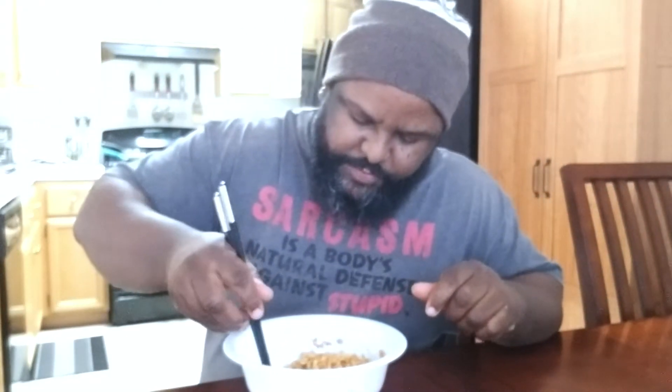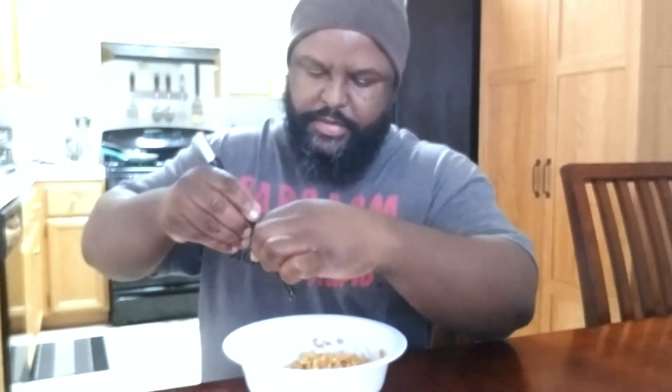I grabbed a green onion! Let me try again. Crisscross. Dang it. Crisscross again. One green onion and one noodle. This sucks. I'm going to try to grab some eggs. Struggling, man. Struggling. I think I just rubbed some Tapatio off my nose. Good job, right?